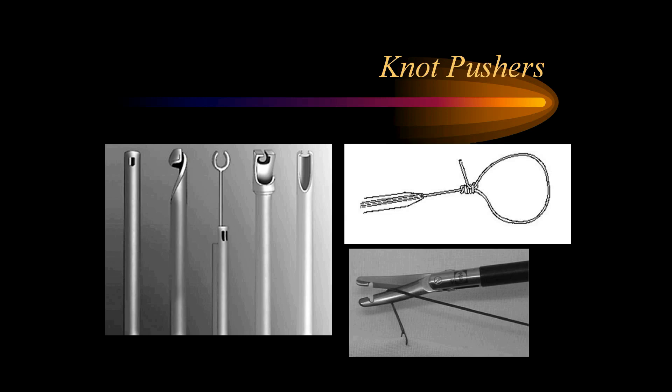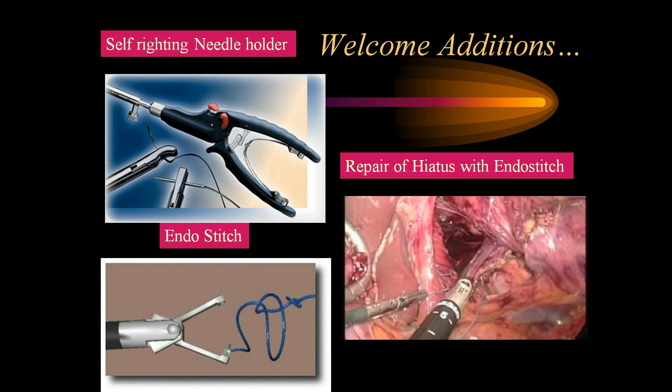Some people prefer a needle holder on the right hand and a toothed grasper without ratchet in the left hand, or even a curved dissector. The knot pushers are of various types; one should be well versed in how to use each and every knot pusher. The Roeder knot and Melzer knot are the two important knots — one should know how to tie them, and train your scrub staff to quickly make the knots during surgery.